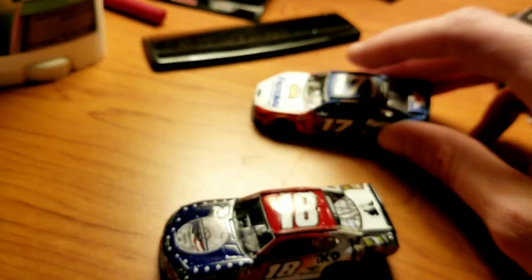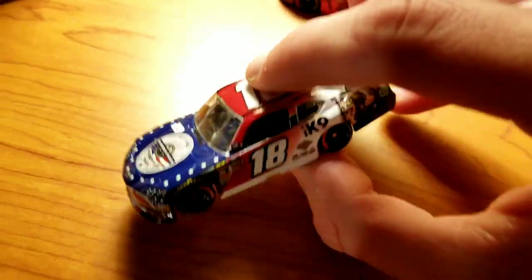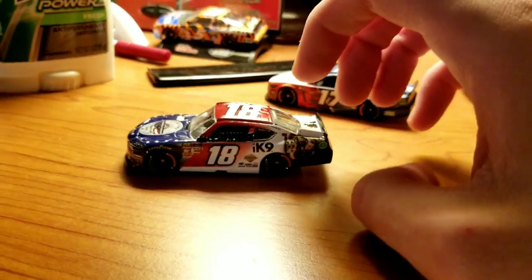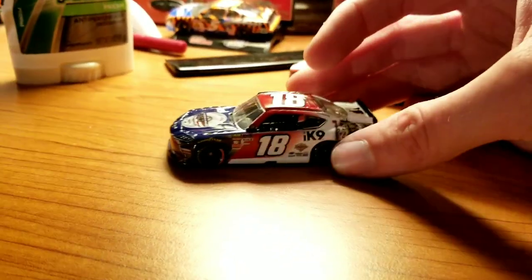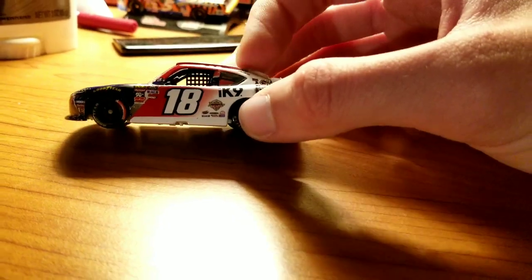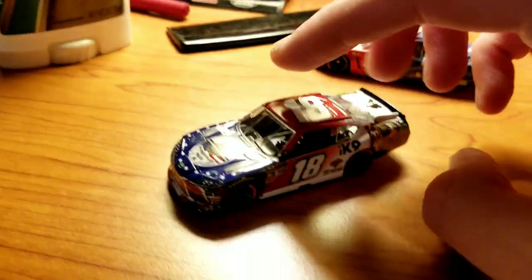Next 1:64 new release - this one has kind of a flat finish while the Stenhouse has more of a gloss. This is Jeffrey Earnhardt's IK9 Xfinity Series car. It does look different - I think this is my first Toyota Supra, and maybe that's just what it is. The Supras look weird - you see the cab just kind of juts up and then slants. The body just looks weird on the Supra to me.